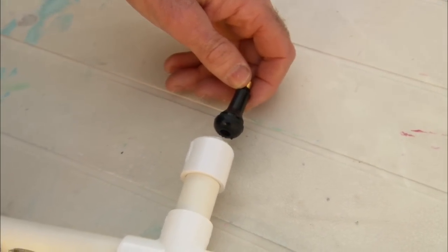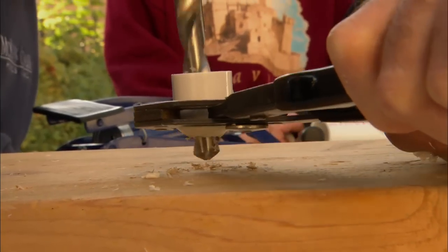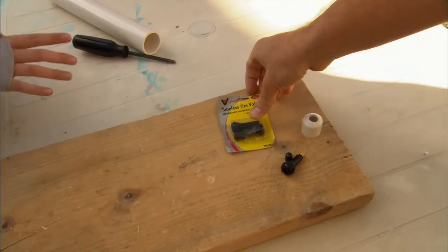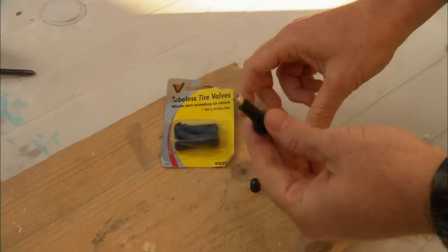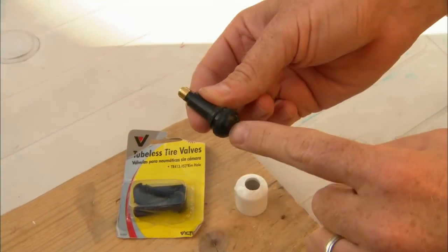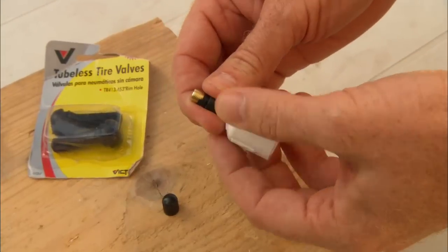We're gonna put a valve in this end cap to get the air in, and to do that we have to drill a hole. The valves we're gonna use — we got ours at an automotive supply store. They come in a pack and they look like this with a little threaded end and a bulge on the bottom. We're just gonna thread that through the cap that we drilled.